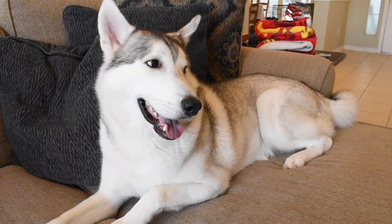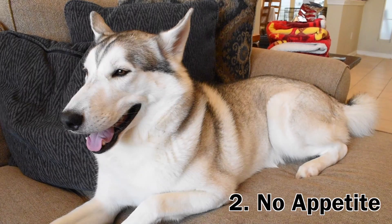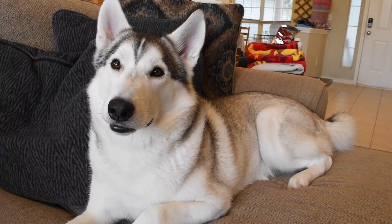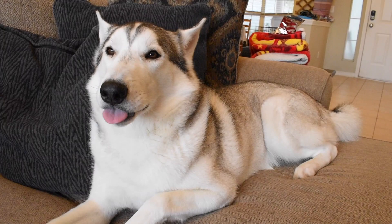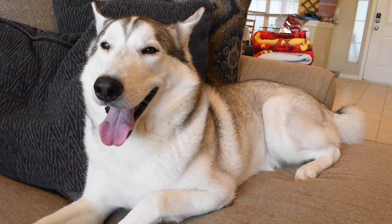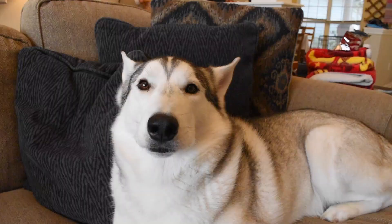The second sign to ask yourself about is: are they eating food? When dogs start to get sick, especially Huskies, they stop eating or don't eat as much. Now, Siberian Huskies are infamous for being picky with food, so one skipped meal doesn't necessarily mean they're sick. But if your dog consistently doesn't eat things they're typically attracted to and skips regular meals for a couple of days, that's a sign they probably don't feel well. When you combine this with lethargic behavior, you can start to crank up that 'my Husky is sick' meter.